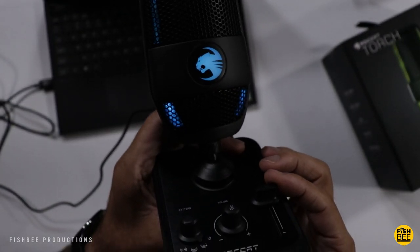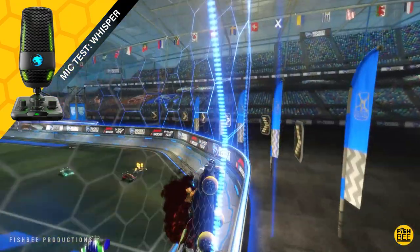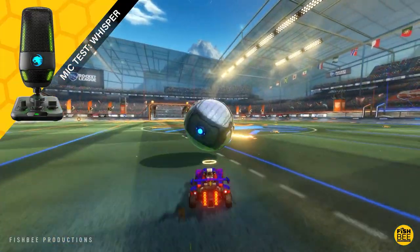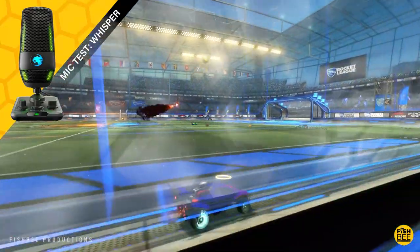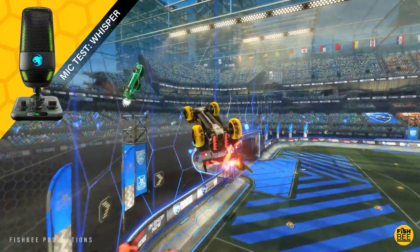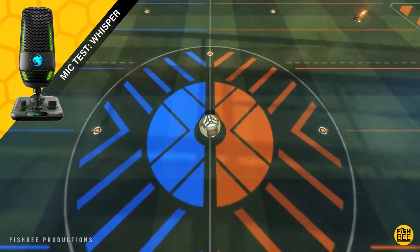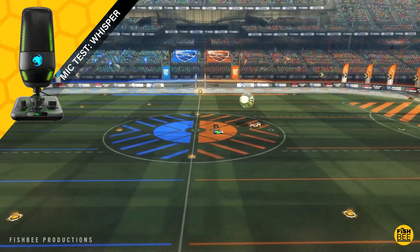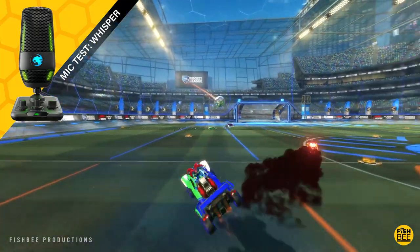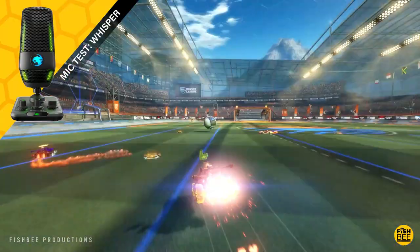Blue means you're on the whisper setting, green is cardioid, and purple is stereo. This microphone is also compatible with boom arms and has 24-bit audio. You've got two different ways to mute it: the contactless quick mute where you hover your hand over the top, or push the button on the volume knob. You can see the RGB lighting react on the sides — definitely one of the coolest features on this USB mic.